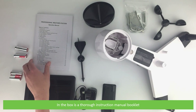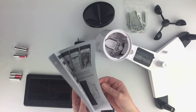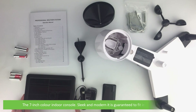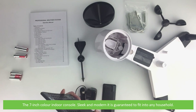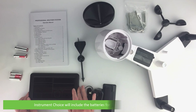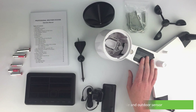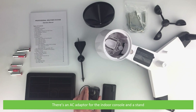In the box is a thorough instruction manual booklet, the 7-inch color indoor console — sleek and modern, it's guaranteed to fit into any household. Instrument Choice will include the batteries for the indoor console and outdoor sensor. There is also an AC adapter for the indoor console and a stand.